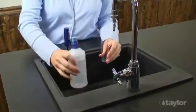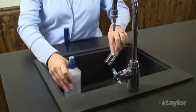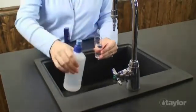For this demonstration, we will be using a 25ml sample. Simply rinse and fill the sample tube with the water to be tested, filling the tube in excess of the desired volume.